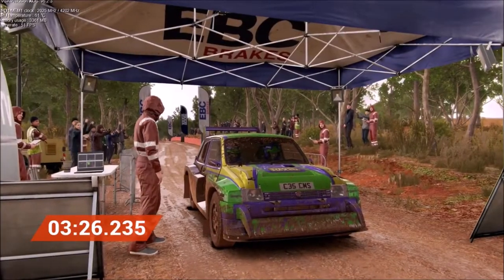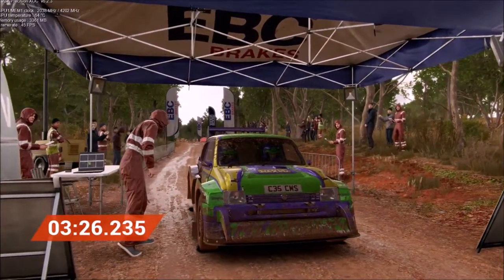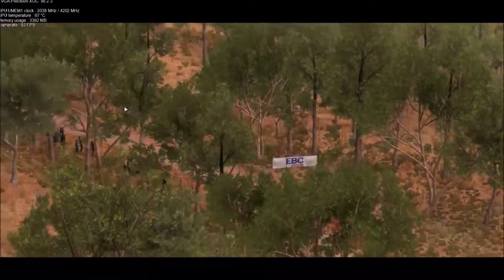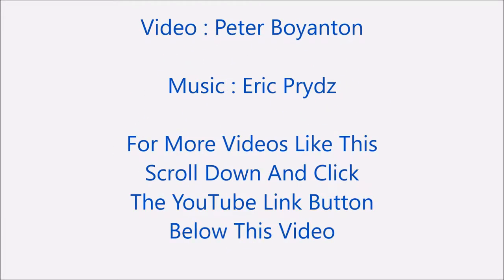Nice one, we're done. Stage time confirmed. We finished second on this stage. For more videos like this, scroll down and click the YouTube link button below this video and subscribe to my channel.